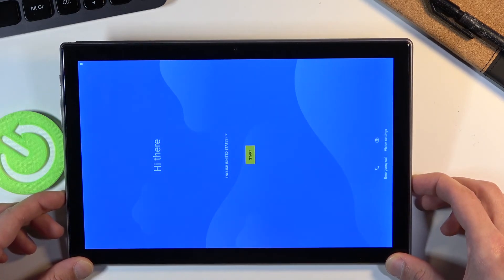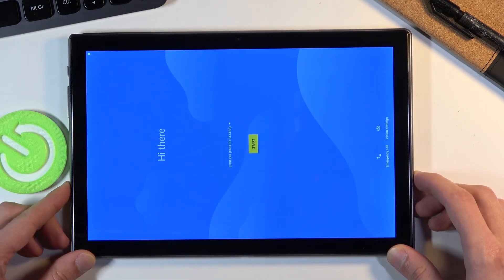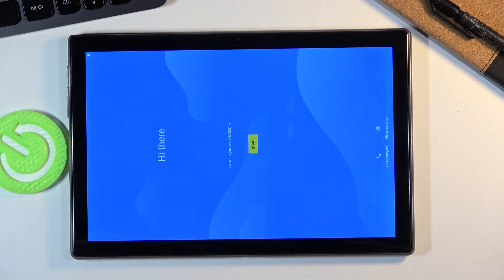As you can see, the process is now finished and you can set up your device however you like. If you found this helpful, don't forget to hit Like, subscribe, and thanks for watching.